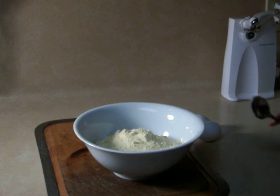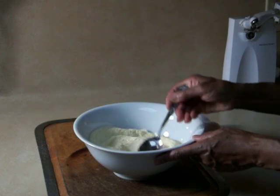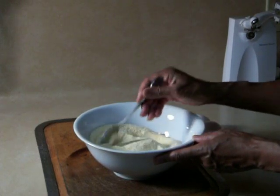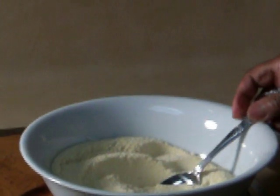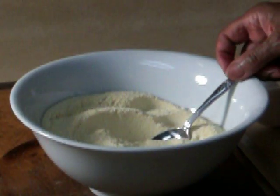I've mixed all of the dry ingredients into this mixing bowl. If you didn't get it in our last segment, I'll have it at the end of this segment. Now we start with the hot water.